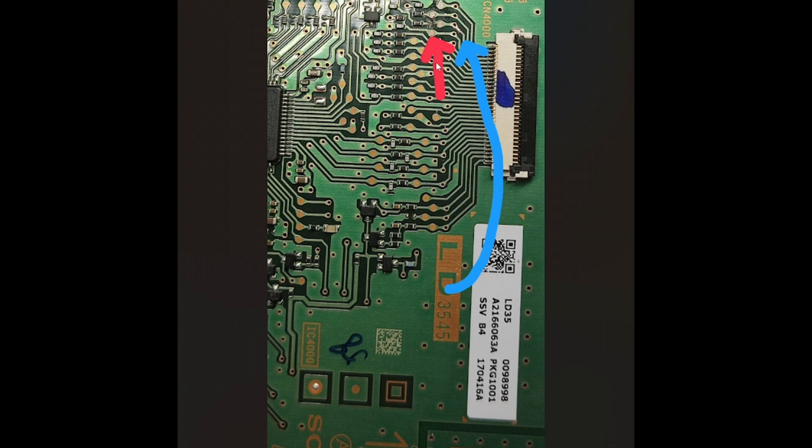So this is what it looks like zoomed in. I've cut the trace right here around pin number four — it looks like pin number three, but pin number one is actually here connected to ground. This is pin number two, three, and four. Pin number four is at the start of the television.